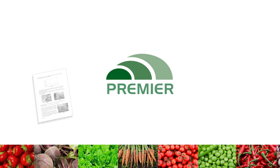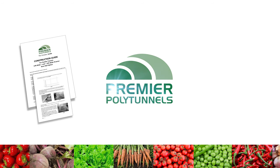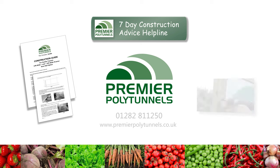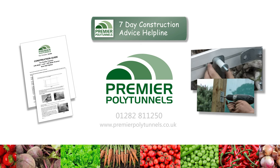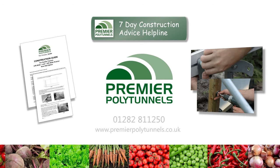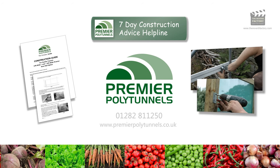Premier Polytunnels supply a detailed construction guide with every polytunnel. We also provide a construction advice helpline 7 days a week, along with a comprehensive collection of online construction videos. If you have any queries or questions, give the team a call or visit our website for more details.